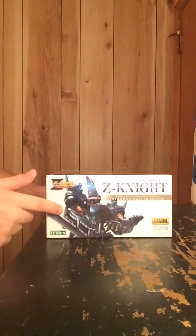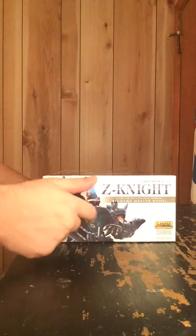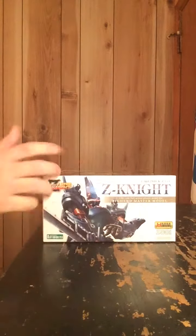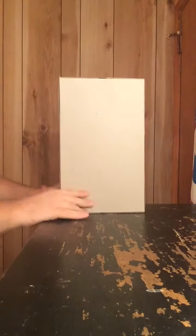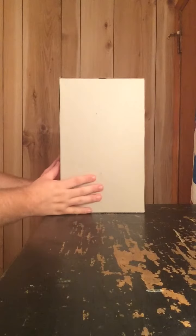On both the top and the bottom of the box we have a nice picture of the model. And again, like other Kotobukiya HMM models, the back of the box is blank.